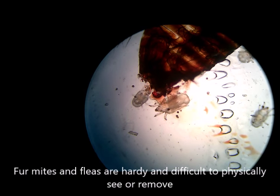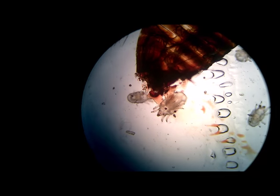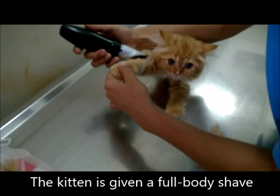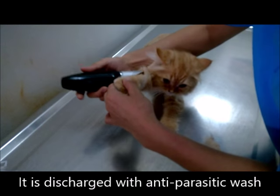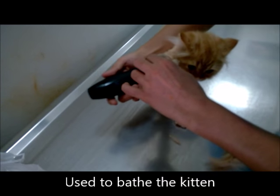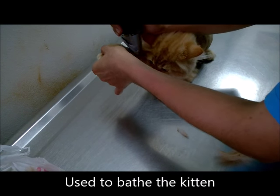Both fleas and mites are very hardy and difficult to see or remove due to their small size. So how do we go about ridding the kitten of its fleas and mites? The kitten was first given a full body shave to eliminate any flea or mite hideouts. It was then discharged with anti-parasitic wash, which will be used to bathe the kitten and cure any remaining parasites on its body. With the proper care, it will soon be healthy once again.